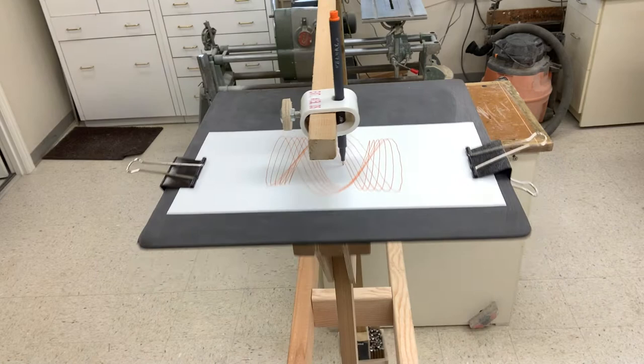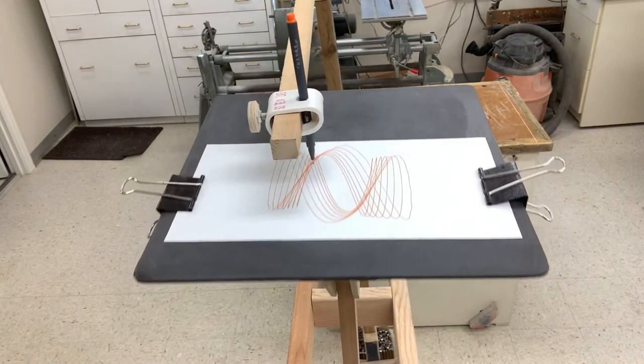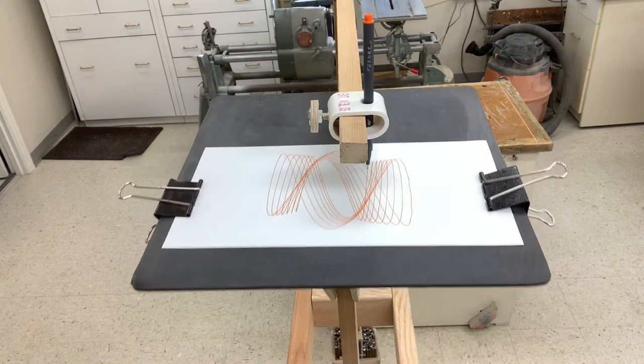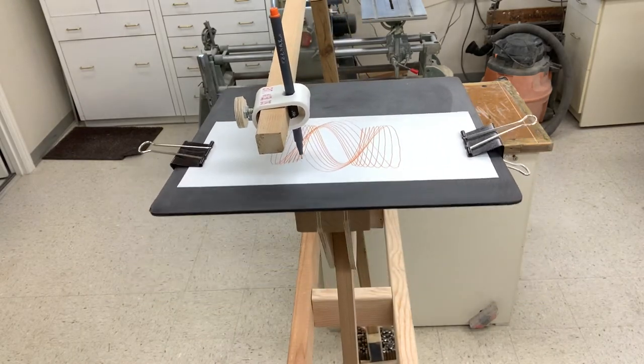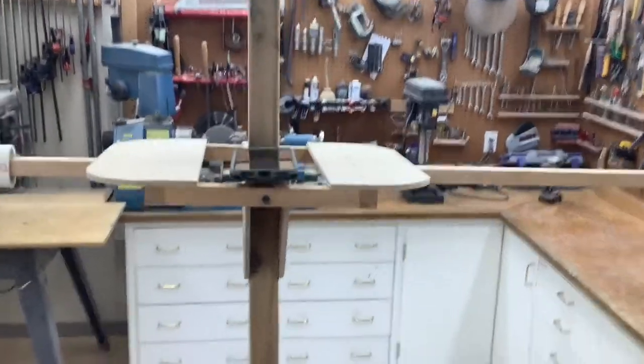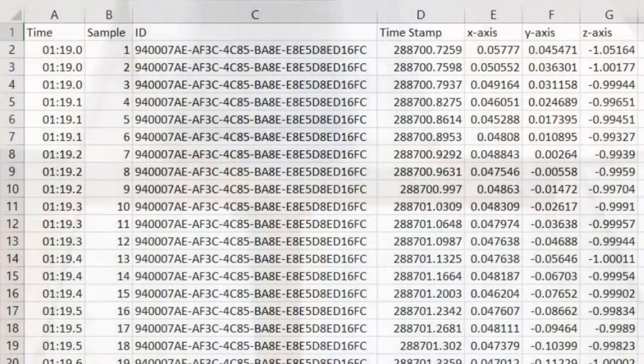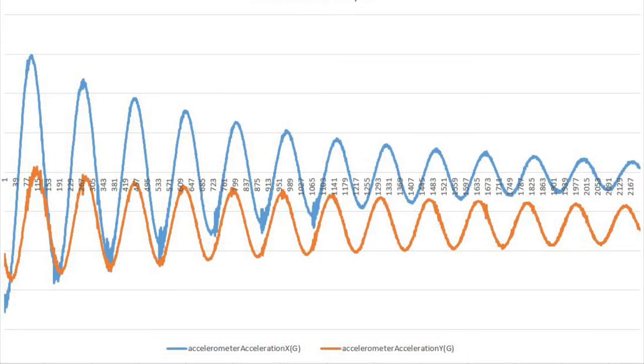I found an application for my phone called SensorLog that creates a CSV file of its accelerometer values. The X, Y, and Z axis values are measured 30 times per second. After turning on the app, the phone can just be laid on the pen yoke or drawing table while the pendulums are swinging. After about 30 seconds, the values can then be exported to Excel or a similar CSV viewer to make a graph. It's then easy to count the samples between several pendulum cycles to get accurate relative periods for the pen and paper pendulums.